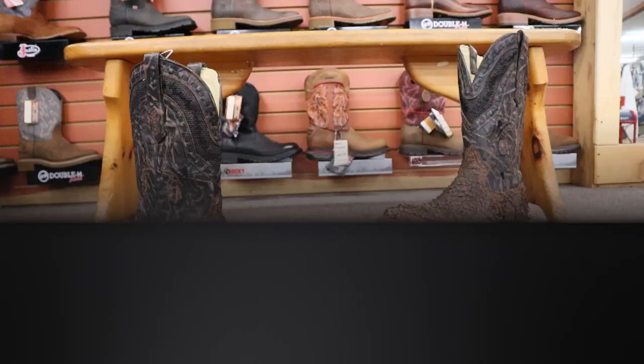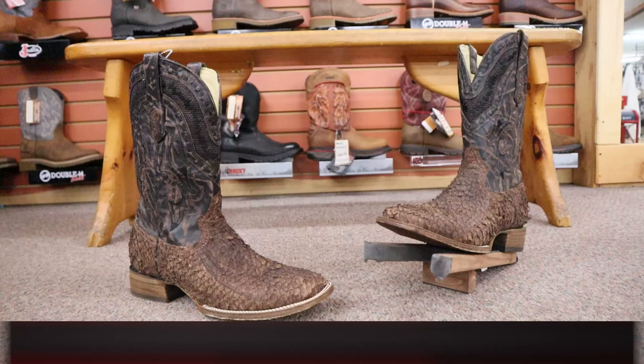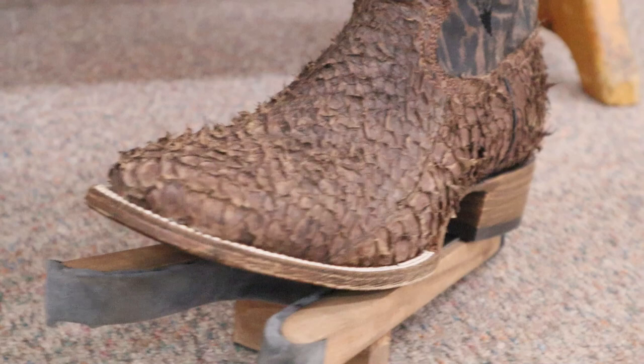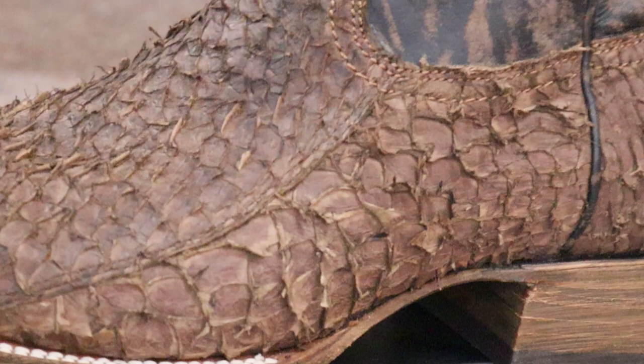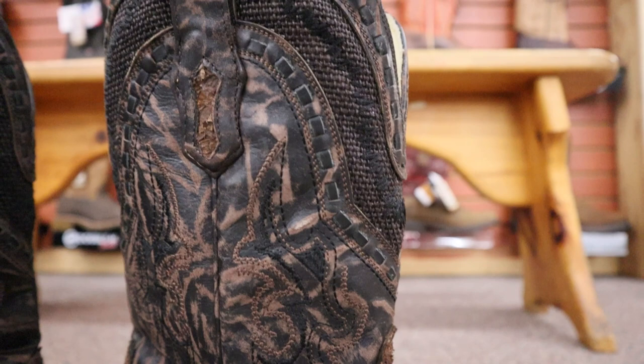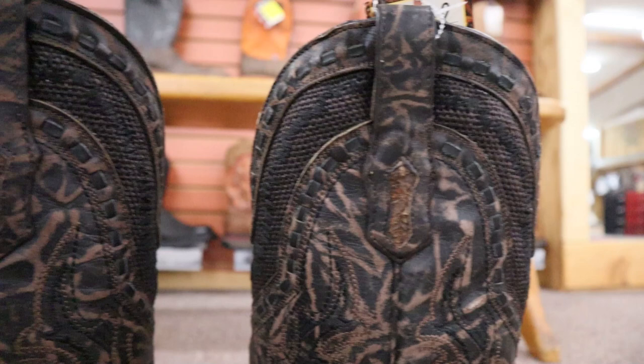This is Corral model number 3086, also known as the Gnarly Fishskin, and it features what I believe to be Pirarucu Fishskin on the foot and the counter. A lot of people will call this sea bass, but most of the fish that looks like this is Pirarucu. The smaller scales are farmed fish; the bigger scales are from more of the wild-caught Pirarucus. This boot also features a wide square toe with a double-stitched welt, comes in at about 11 inches tall, and has distressing, a stitch pattern, and a burlap inlay up at the crown — definitely living up to that gnarly name.